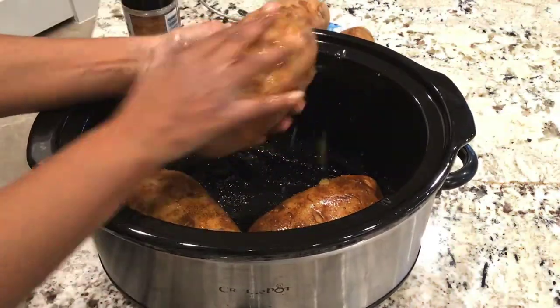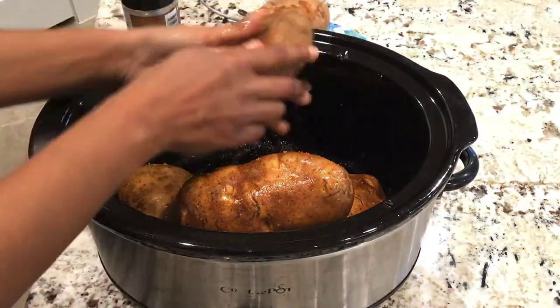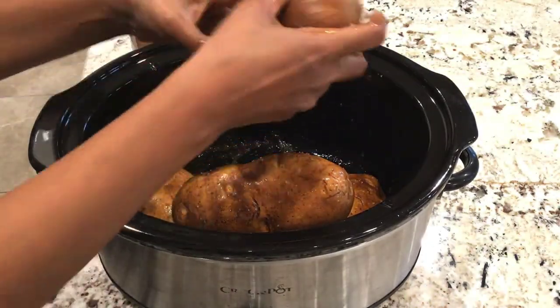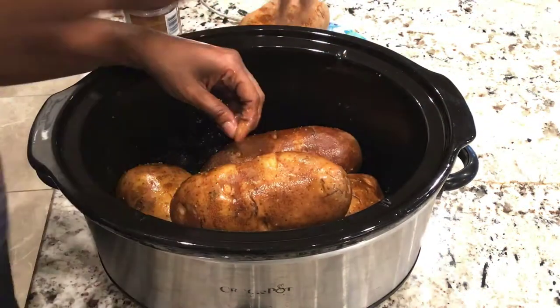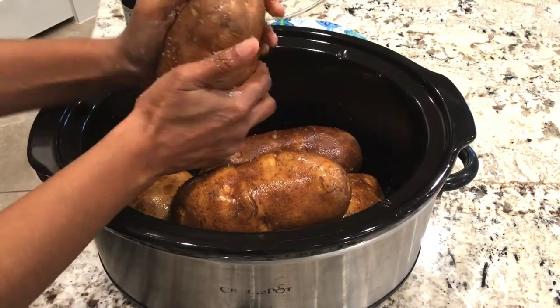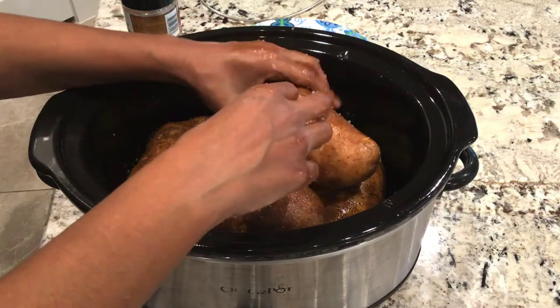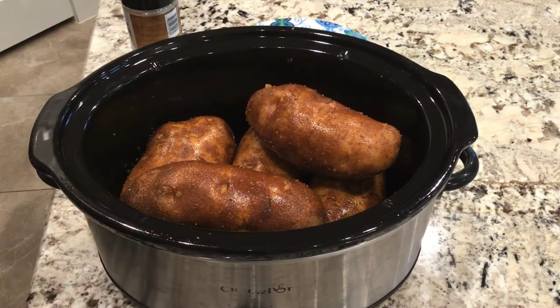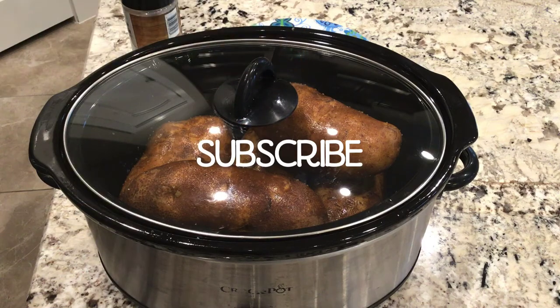In my seven-quart crock pot I'll wind up having some space at the top, but if you need to, you can fill yours all the way to the top with potatoes and they'll still bake the same and for the same amount of time. Once everything is well coated with salt and oil, go ahead and add the lid.